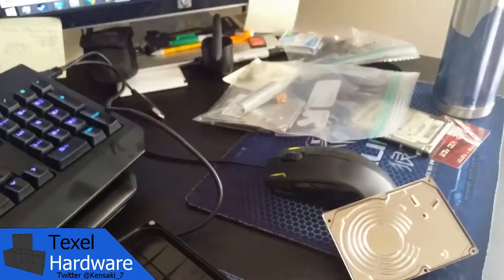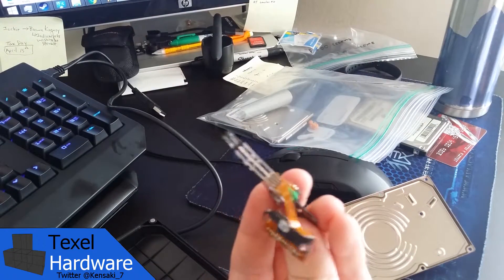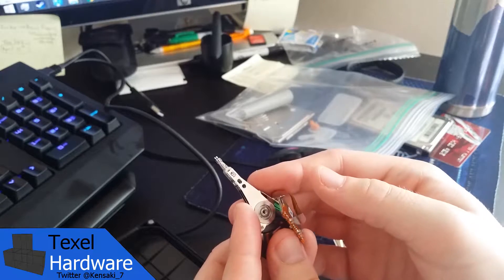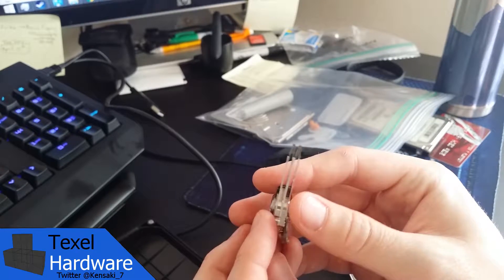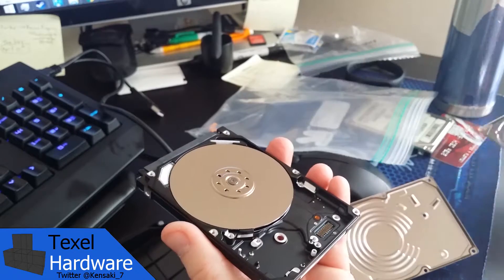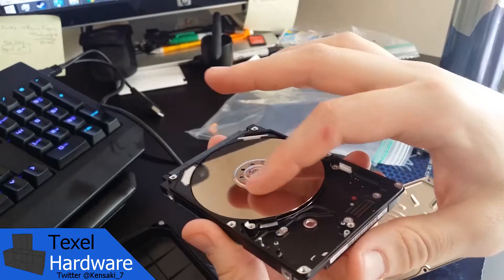Here I'll pull out yet another actuator arm assembly that I removed from another hard drive that had failed recently and that I had also diagnosed. This read-write arm has two sets of read-write heads at the ends of the arm itself, because it had two drive platters in that particular hard drive.